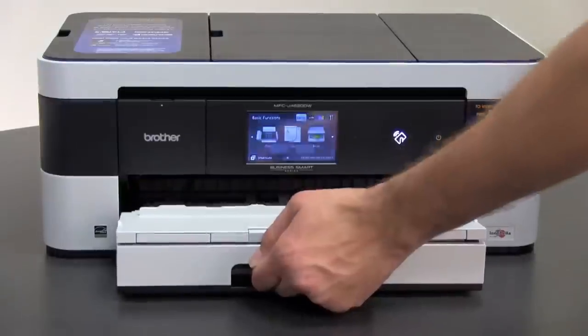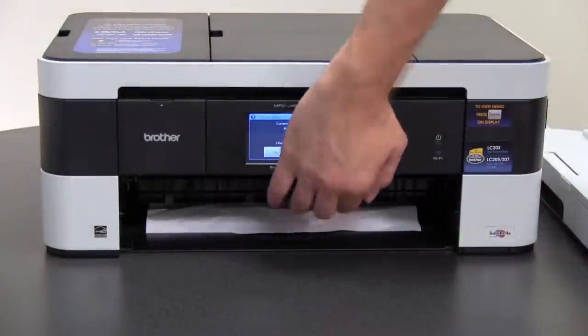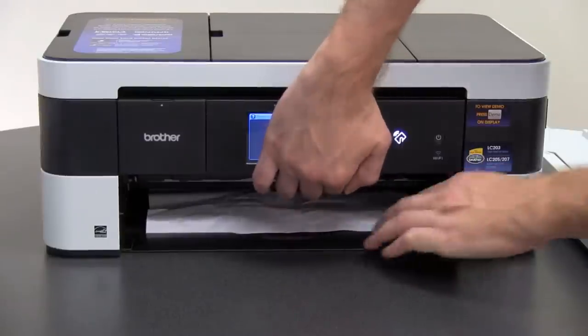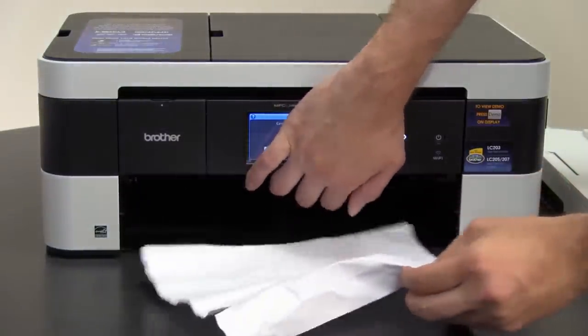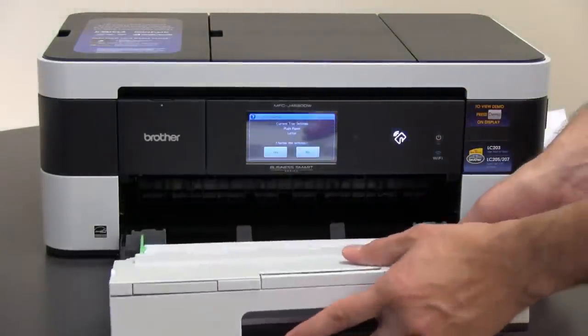Remove the paper tray. Look inside the machine and lift the jammed clear flap to check for jammed paper. Put the paper tray back in the machine.